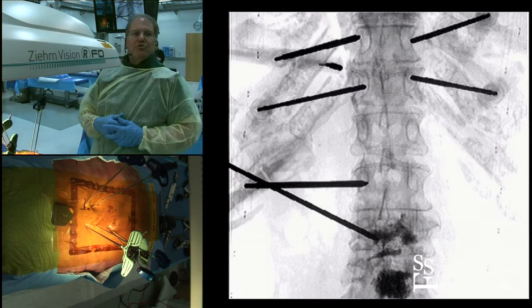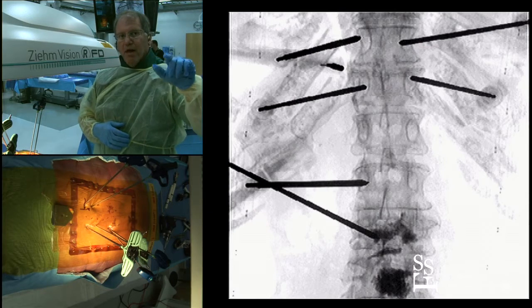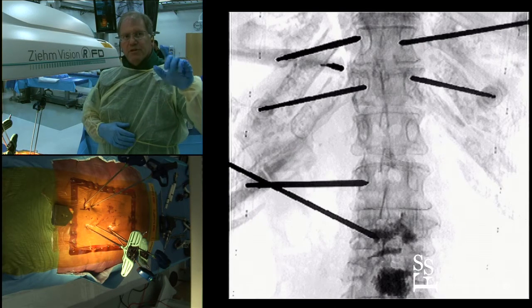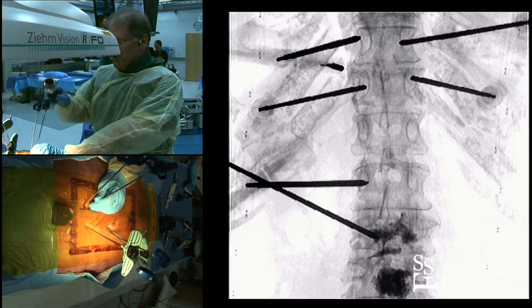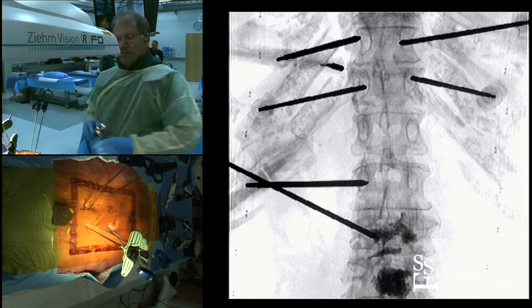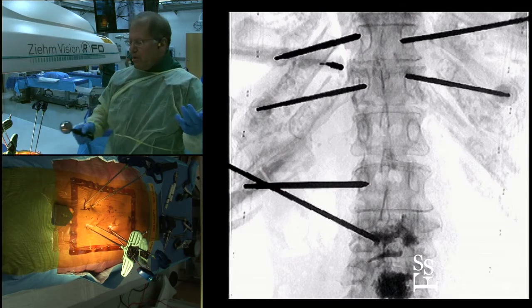So Talon's going to shoot again. Here at the top level, which is T11, you can see we're just at the medial wall. At T12, which interestingly has a fracture, we're going to bring that down to the medial wall. Good — we're at the medial wall. Now we'll flip and get a lateral, Talon.